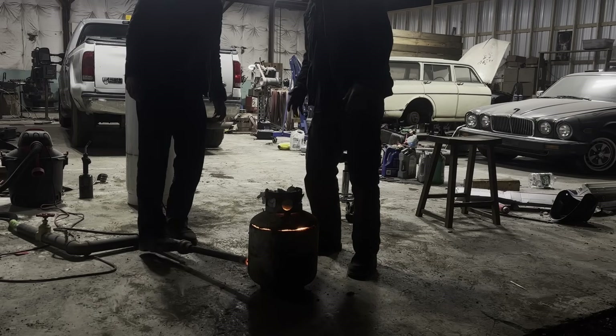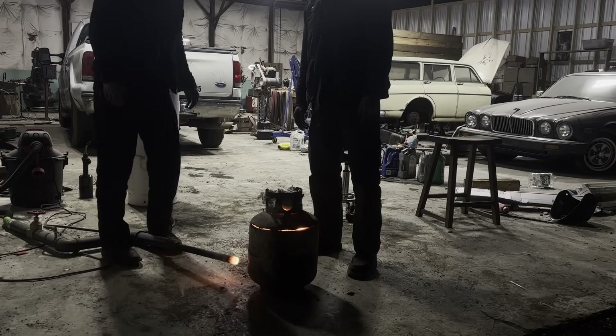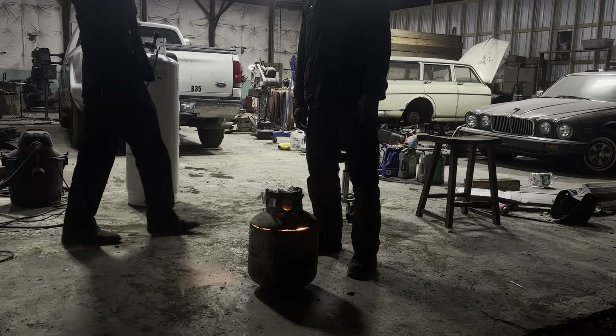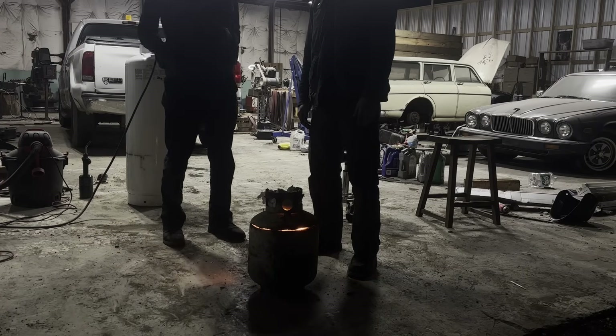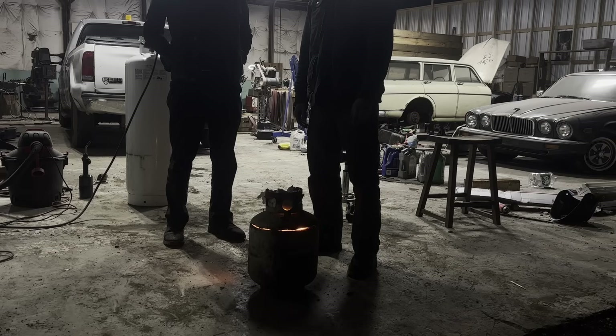Now we wait until tomorrow, then we get to see if we have a cake of anything at all - theoretically forgeable dendritic cast steel biscuit. Maybe. Hopefully. Probably not. Well, hopefully probably not.